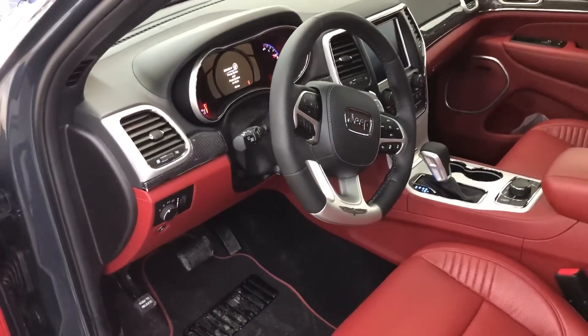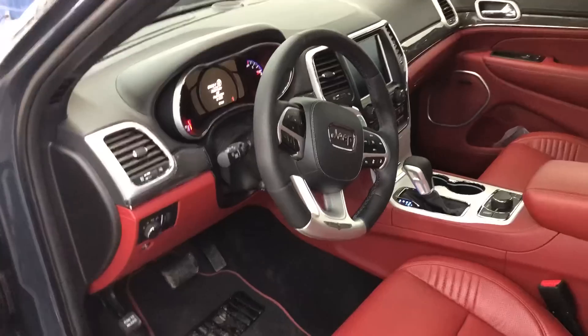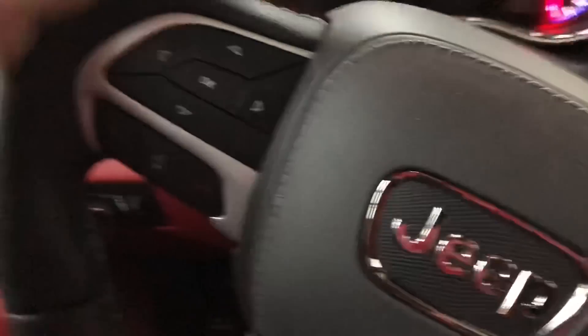This is a signature leather wrap interior package with the Laguna leather performance seats, and it also has the SRT high performance audio package. I like these floor mats — a little dirty right now.